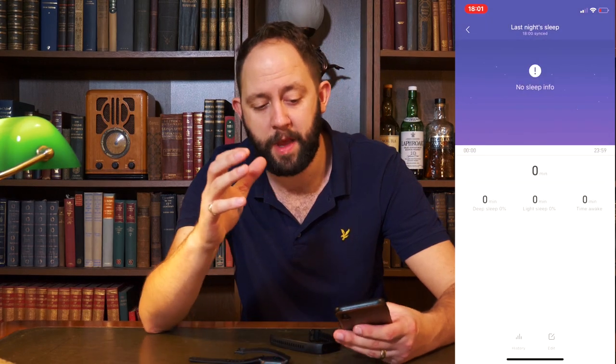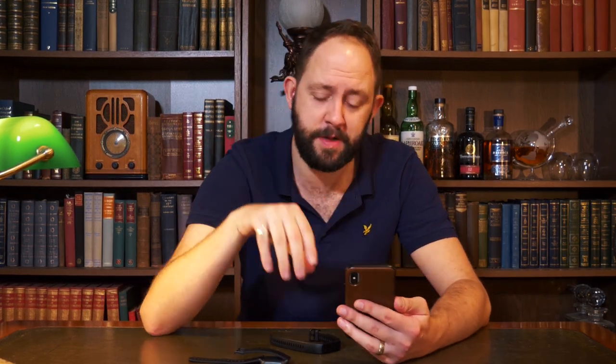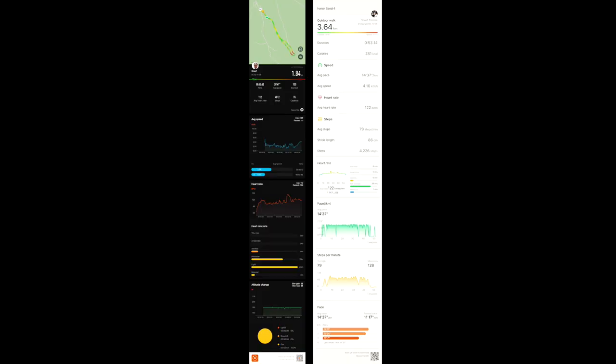Overall the apps are largely similar, but the Honor Band 4 is slightly better for sleep tracking. I also tested both devices by tracking a walk in the snow — wearing the Amazfit Bip on my right wrist and the Honor Band 4 on my left — and the amount of data you can export from both devices is impressive.